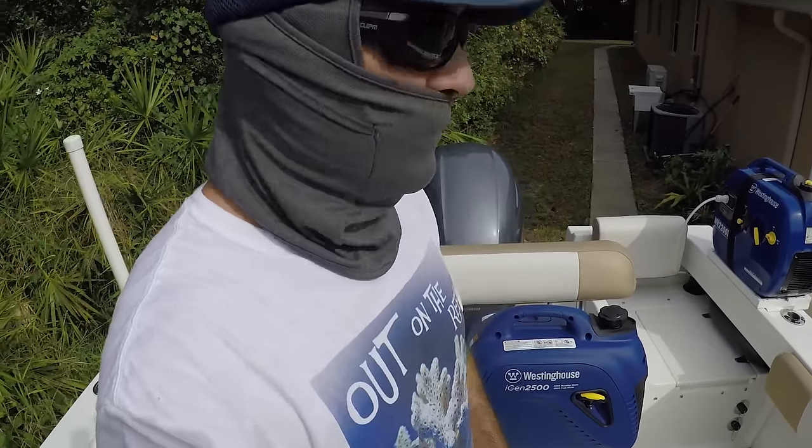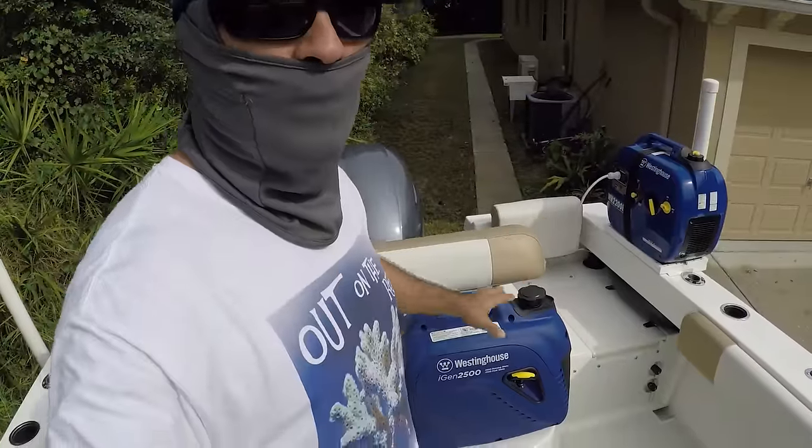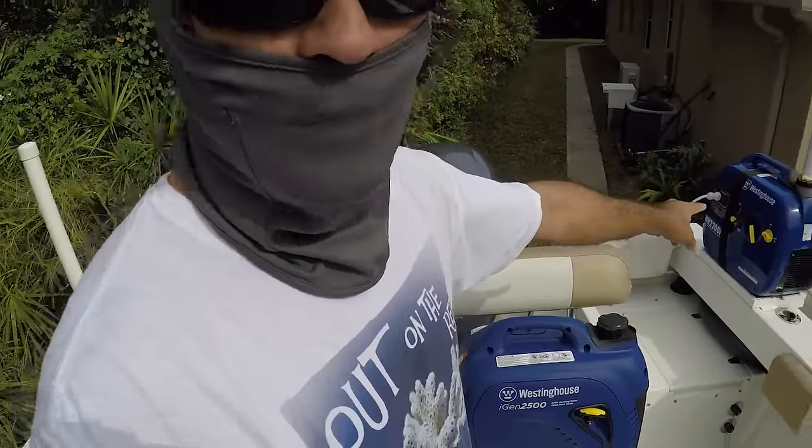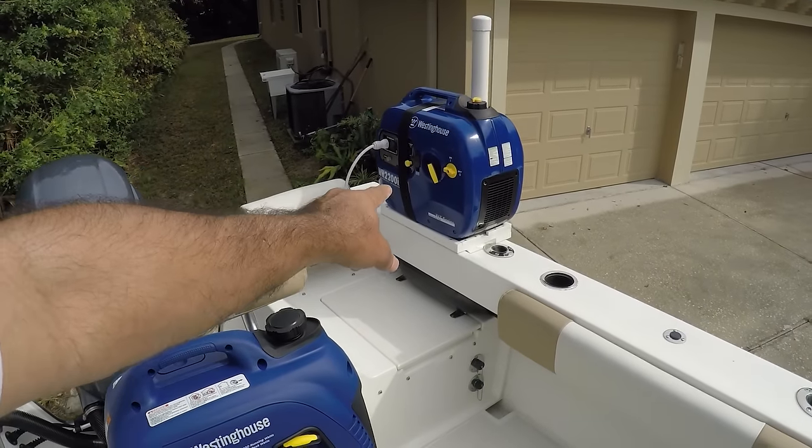That's why you need the higher peak — this is going to be a lot more power. But before I add oil and fuel to it, I need to make sure it fits right there in the platform that I built.